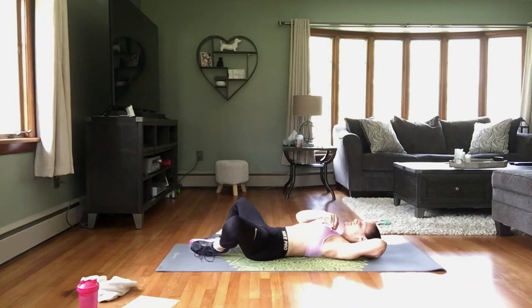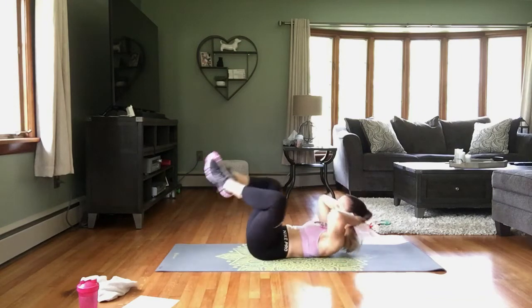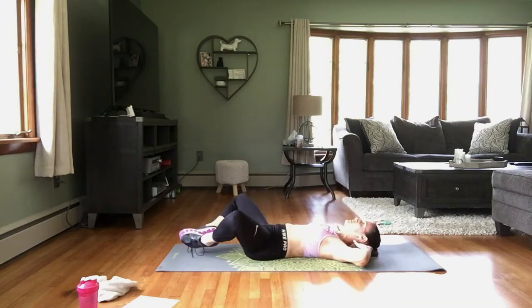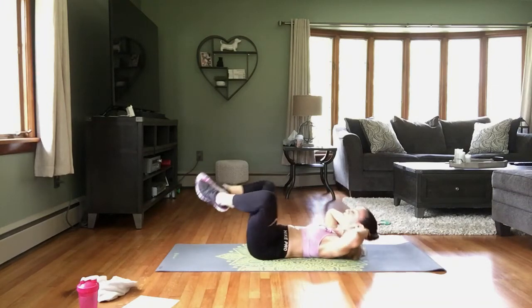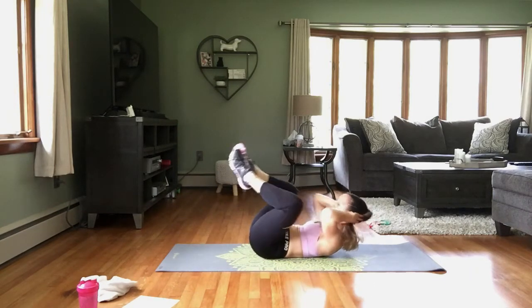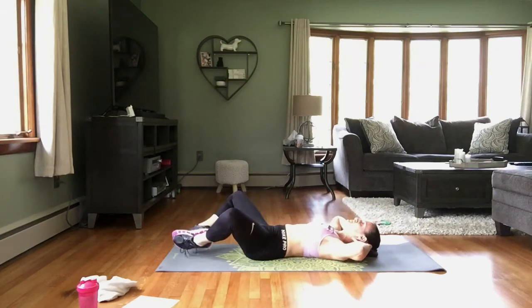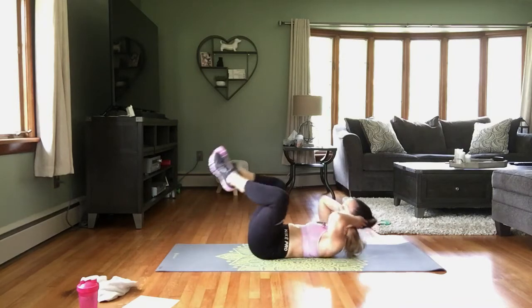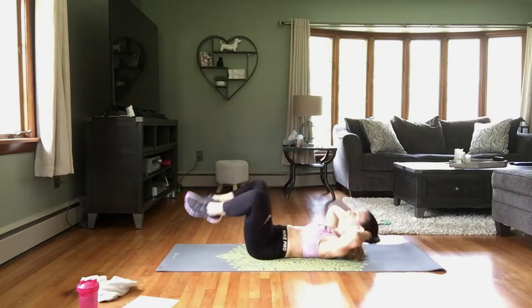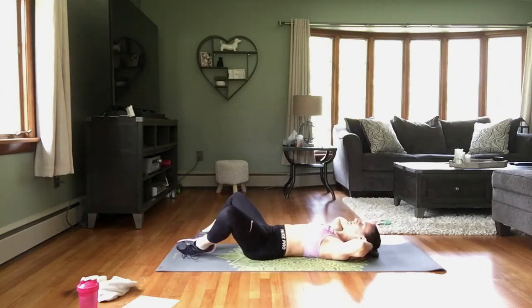Starting in 3, 2, 1 — and crunch it in, and down. Knees to those elbows, as close as you can get them. Nice strong exhale when you come together, inhale down, exhale up. That lower back stays on the mat at all times. Rest.